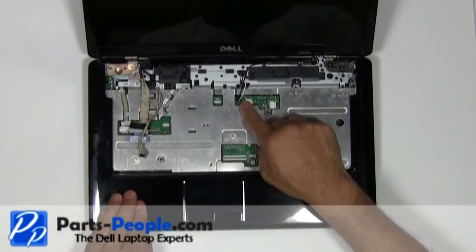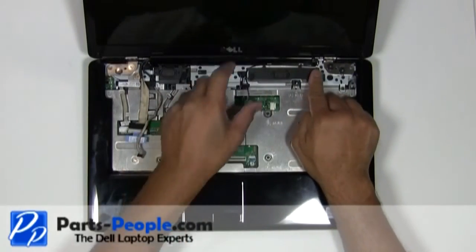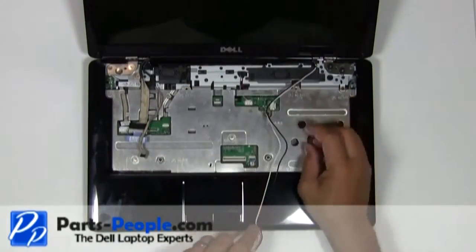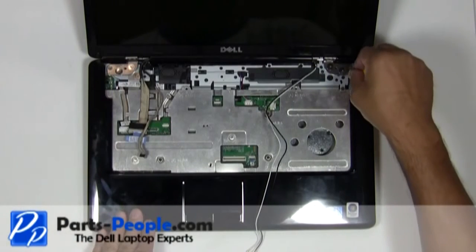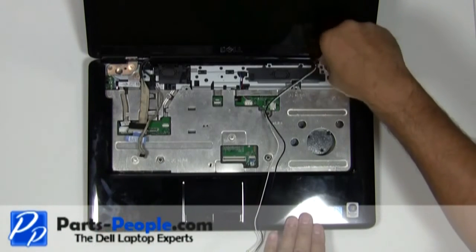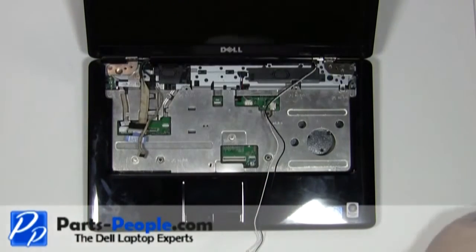Route the antenna wires out of the motherboard and loosen them from the top of the routing channels of the laptop. Unscrew the four waffle hinge screws from the left and right display hinge. Lift the LCD display assembly off the bottom base.